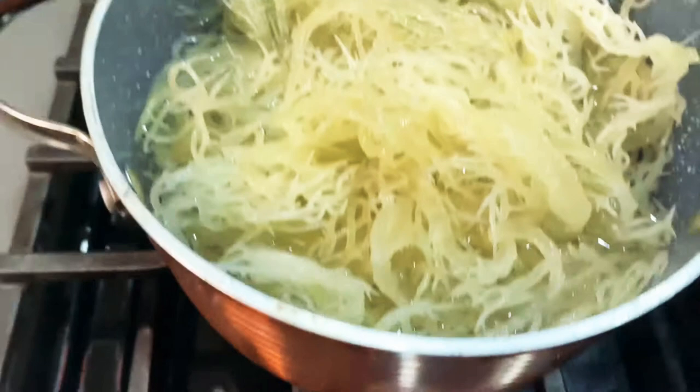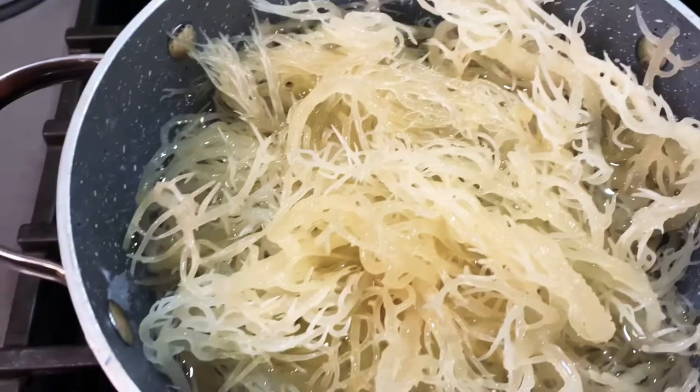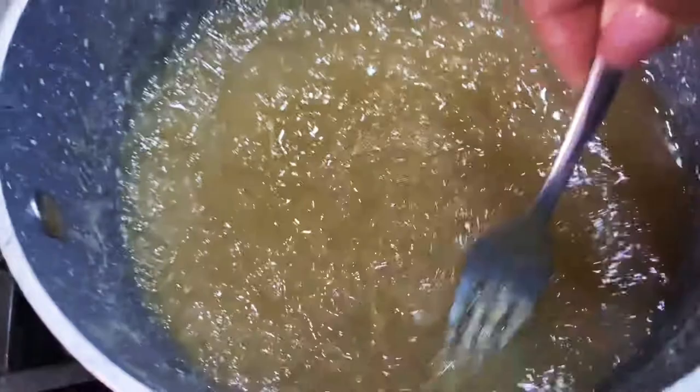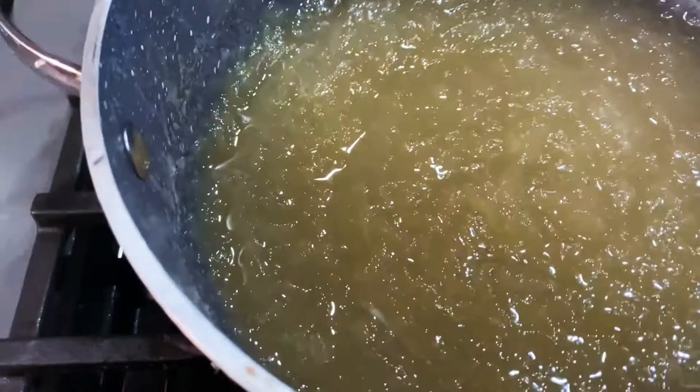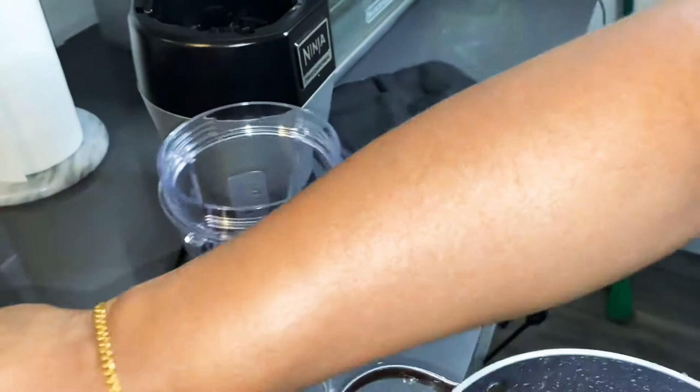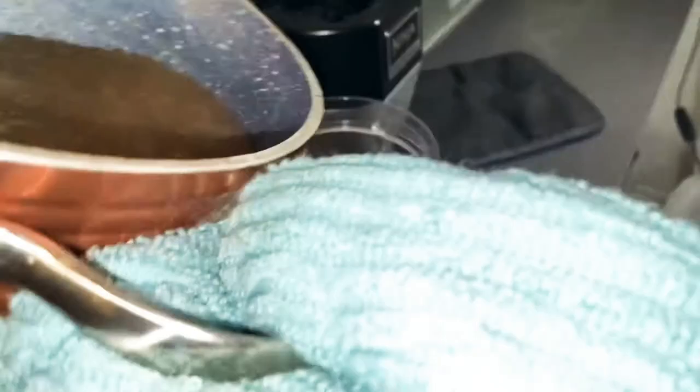For mine the heat was about a four or four and a half. The sea moss has simmered for about 15 minutes and it is very gelatinous and pretty much broken down, but I am going to put it in the blender and break it down a little bit more. We've got our sea moss here and we're going to add it to the blender so that we can blend it.